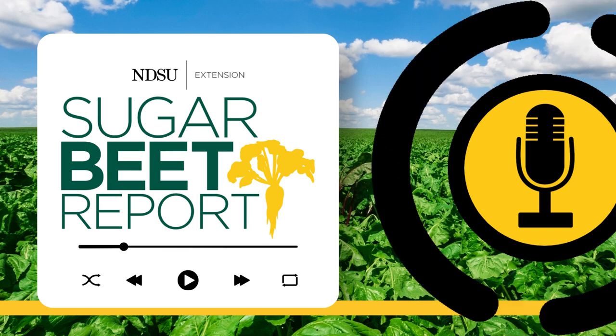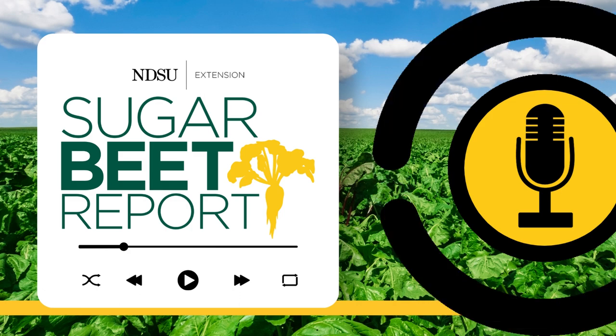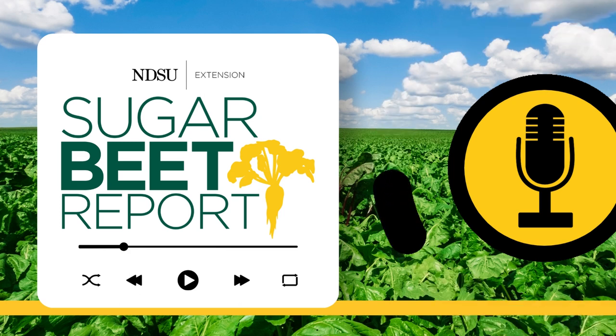Thanks, Dave. Our guest has been Dave Franzen, NDSU Extension Soil Science Specialist. This has been the Sugar Beet Report, bringing you the latest information from NDSU throughout the sugar beet growing season. We'll see you next time.